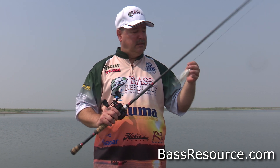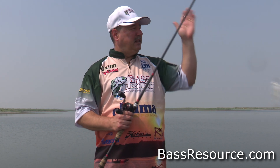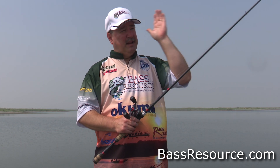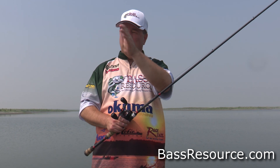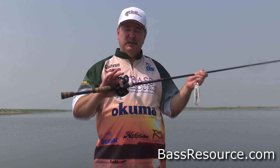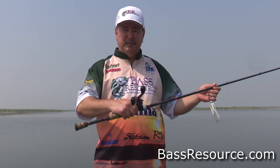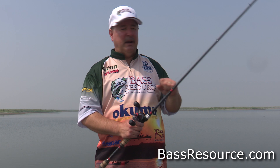That's great because what I like to do is fan cast this across big flats of weeds, submerged milfoil for example, and start at like the 11 o'clock position — then my next cast is going to be 12, my next cast will be 1, and so on. Just covering water. You make those really long casts, and when that fish is way out there and hits it on the end of a long cast, you need that drag to be down tight in order to set that hook with that much line out.